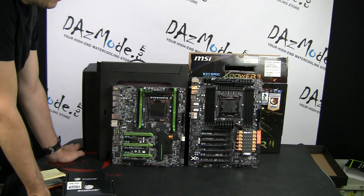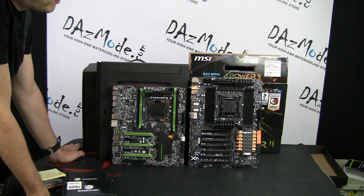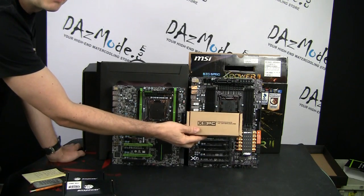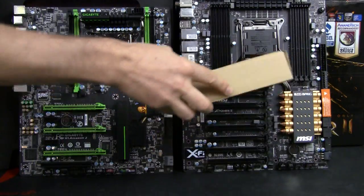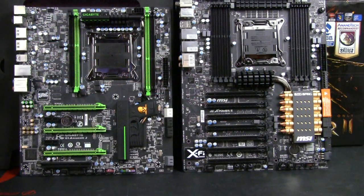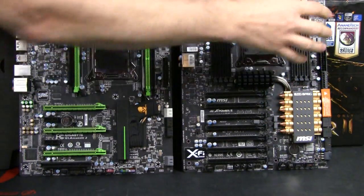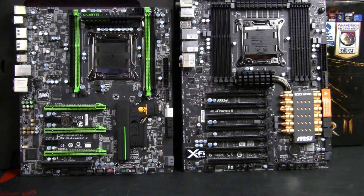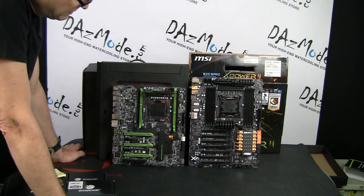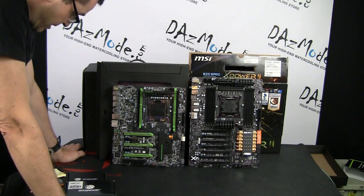Another huge advantage for me personally is the fact that I couldn't find any water cooling solution for the Gigabyte board for the longest time. But XSPC just released a block that will work with the MSI board, so I can water cool the entire board with that product. I will have a block on the board itself, memory, and CPU. It will be quite a challenging build, which I really like — and I'd like to see how it fares with so many blocks installed. That will be five blocks with ten connections total, which is pretty crazy.